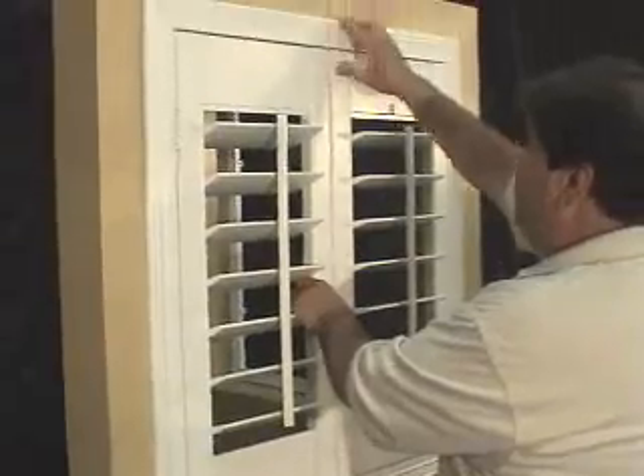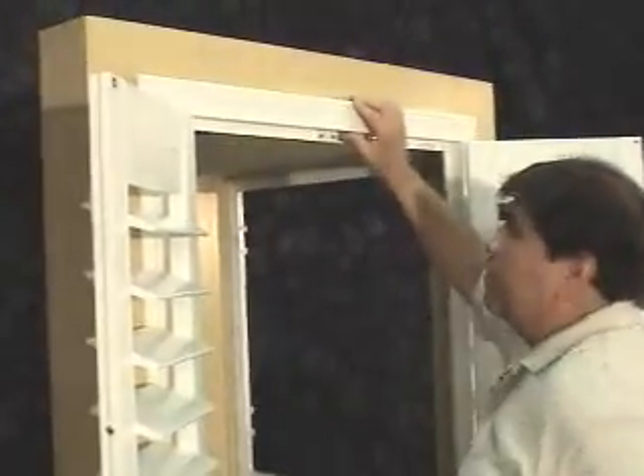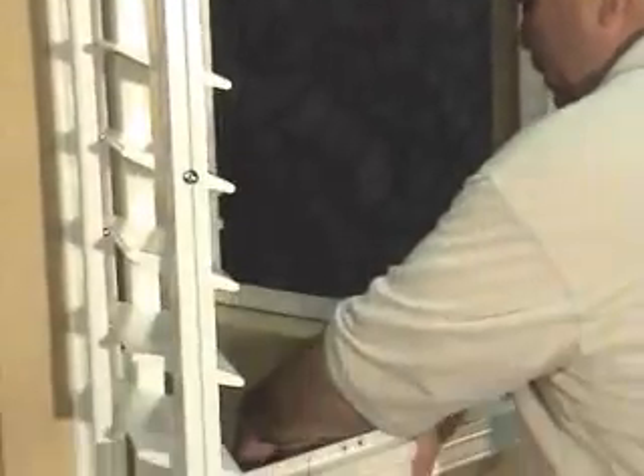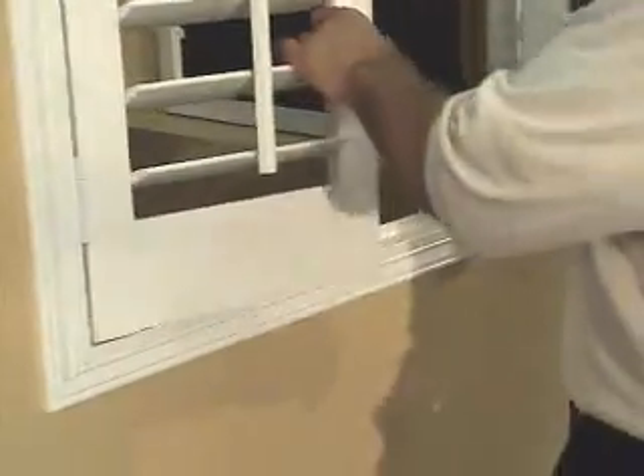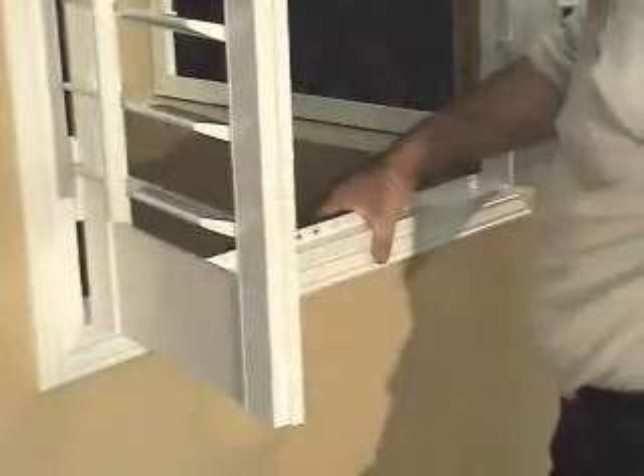Once the panels are even across the top, place the shim behind the frame and nail it to the wall. Check and make sure your reveal stays the same. Do the same below — simply place the shim underneath the frame, check and make sure the reveal is the same, and nail the bottom frame to the wall.